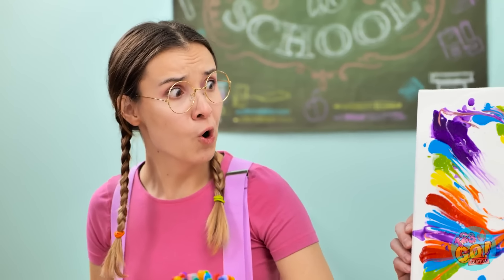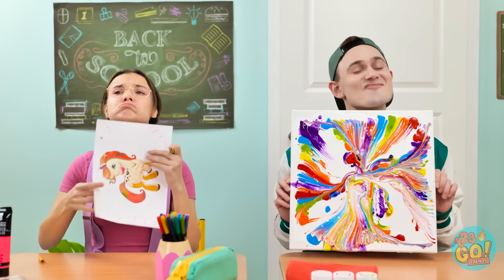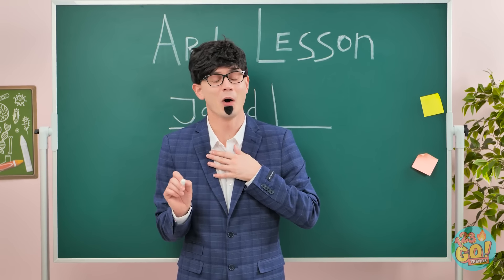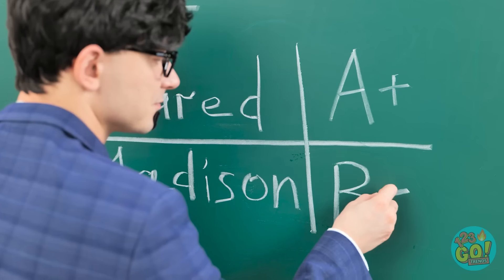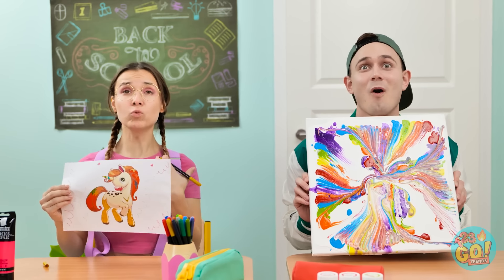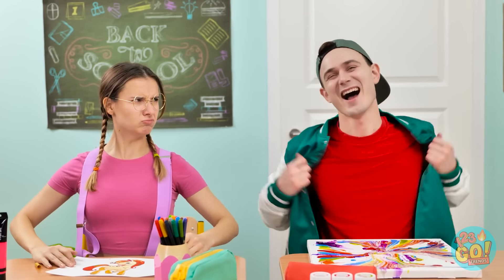What are you talking about? Whoa! That's so cool! But my unicorn's prettier! You know that, right? Jared! The use of colors! The emotion! I knew there was an artistic genius in there! Meh. It's okay, Madison. Here are your grades. I think this is fair. Bravo, Jared! Bravo! But I'm the talented one! Not anymore! Big love, teach! Big love!